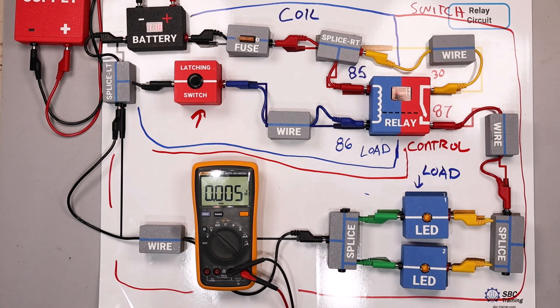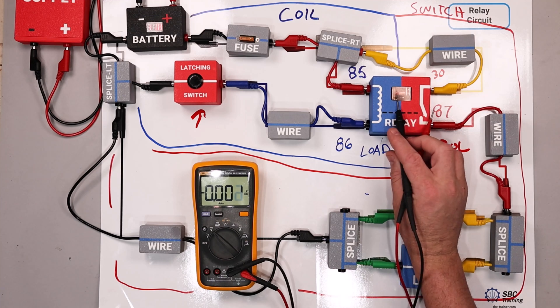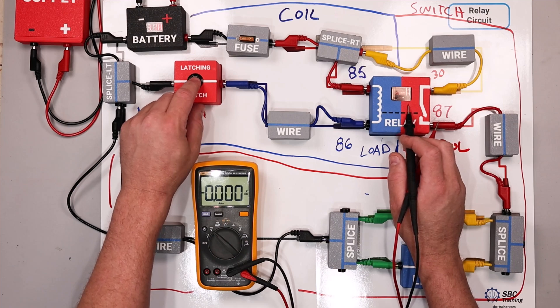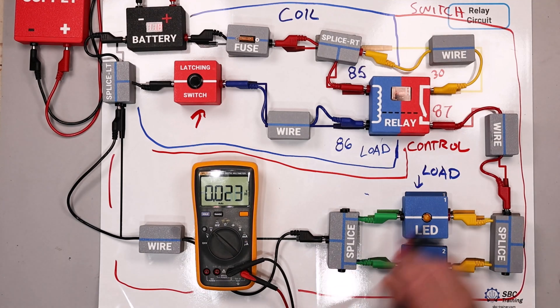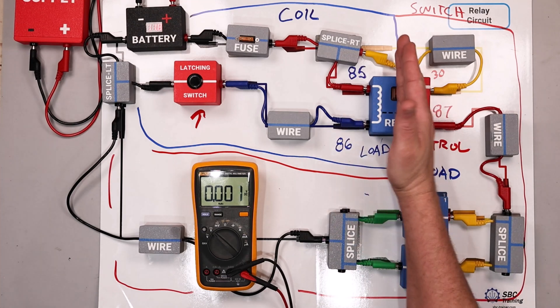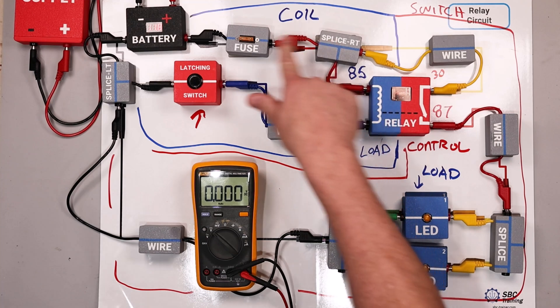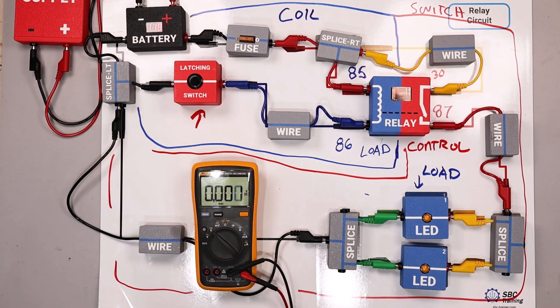Now there's a fault set in this circuit. The relay is not functioning correctly. I come to this switch and verify the problem — we see that nothing's happening. For a relay, we're just listening for that click sound, and there's no click occurring. So that tells me I don't need to spend any time on the switch side of the circuit yet. The problem is on the coil side — it's either the coil, the splice, the fuse, the latching switch, or the wire or battery.